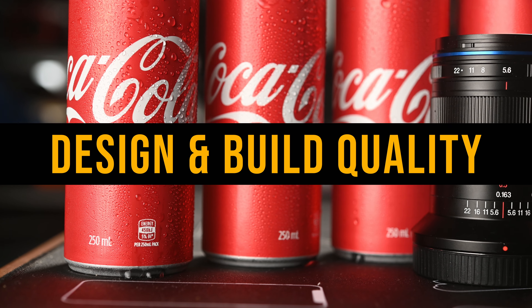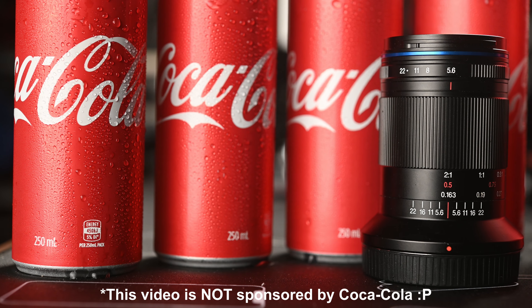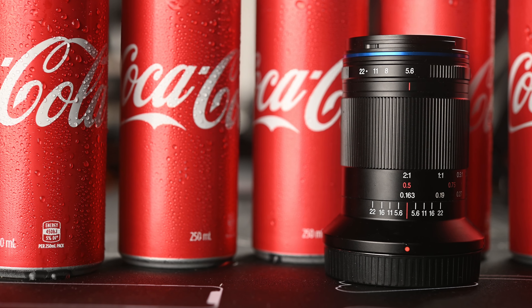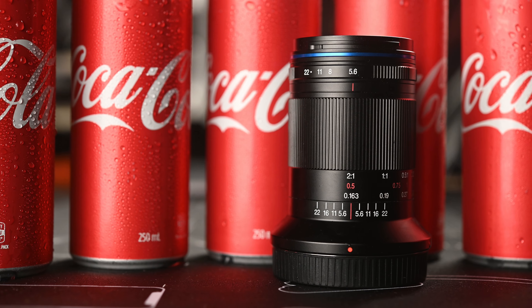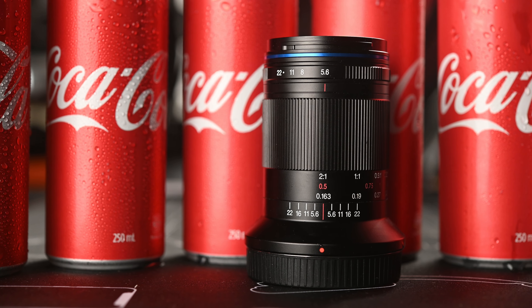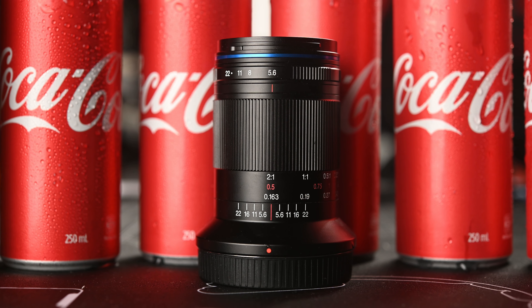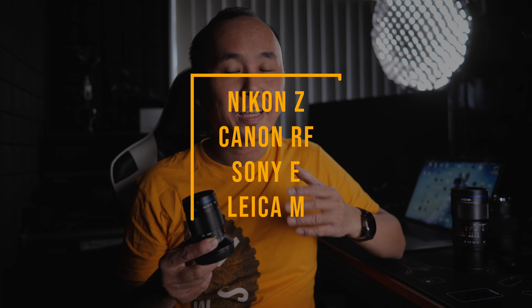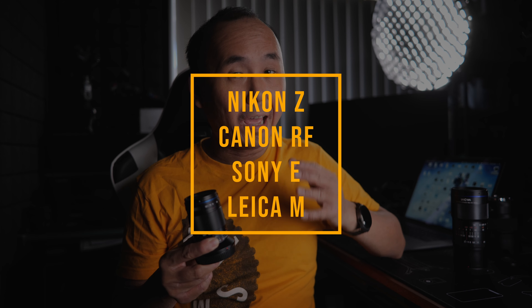But by the time I received this lens, I understood why — and that is the tiny size of this 85mm 2x macro lens. This Laowa 85mm 2x macro lens is so much smaller than the Laowa 100mm 2x macro lens. Let's do some comparison of these two 2x macro lenses. This Laowa 85mm 2x macro lens is a fully mechanical manual focus lens.